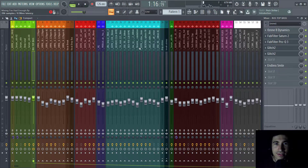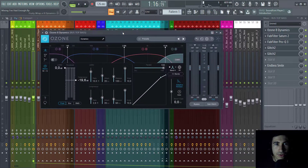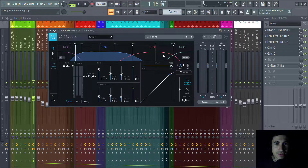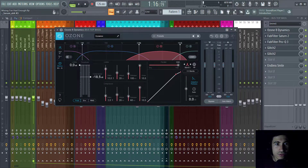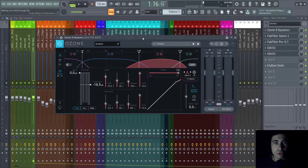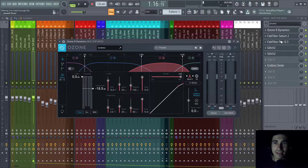I added the Ozone Dynamics plugin here. What this plugin does is basically compression — I'm compressing each band in a different way across all the basses together. This way I get a more glued bass sound, so it sounds like one bass instead of four separate basses. That's the reason I used this dynamics processing.